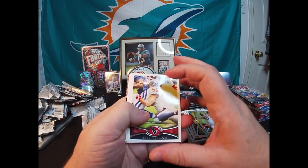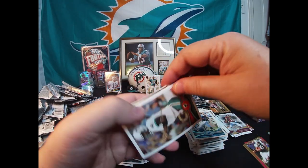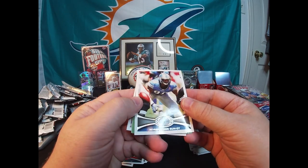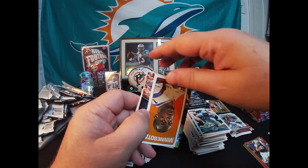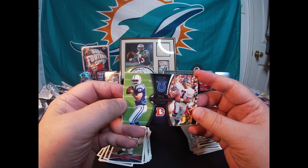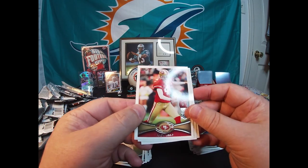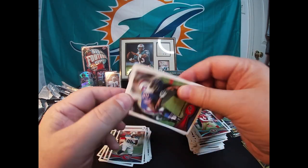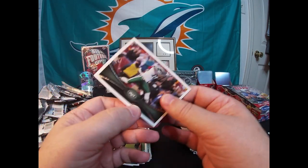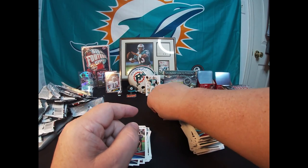Brian Cushing, Chris Long, Brandon Pettigrew, David Garrard, Ndamukong Suh. A Percy Harvin mini card. There's Andrew Luck and John Elway Paramount Pairs — that's the second Andrew Luck Paramount Pairs with a different quarterback. Andy Lee. Oh — a Cordy Glenn rookie card, and a Santonio Holmes. I cannot talk.